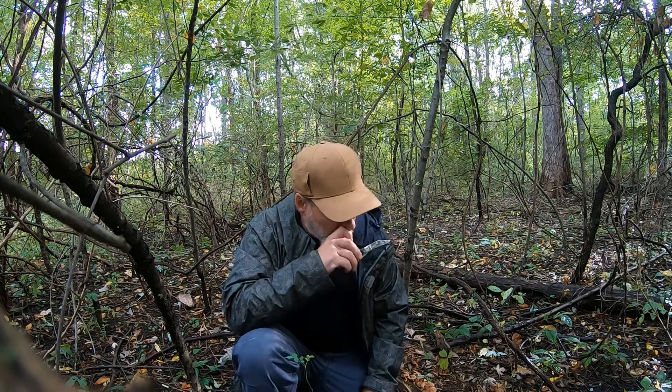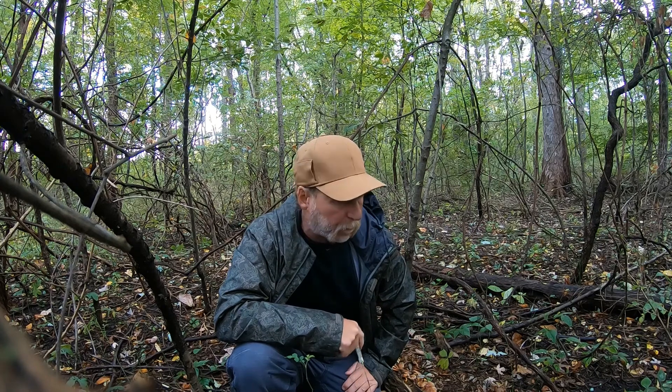Hi guys, David Michael here. I wanted to show you guys the brick cap mushroom, Hypholoma lateritium. It is a wood-growing mushroom. It has a poisonous lookalike called the sulfur tuft. It's an expert level mushroom.